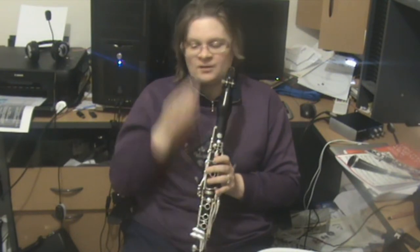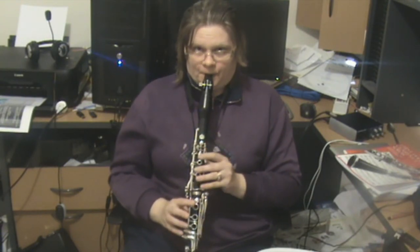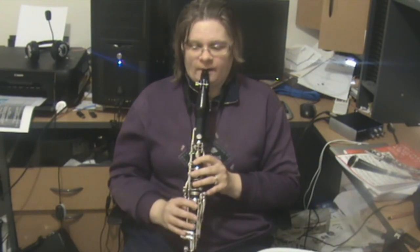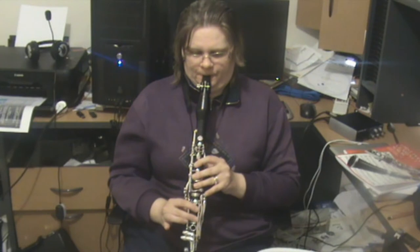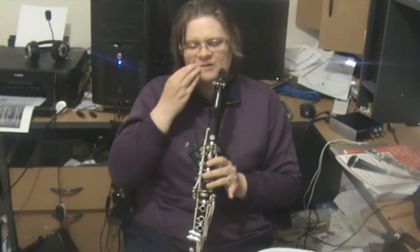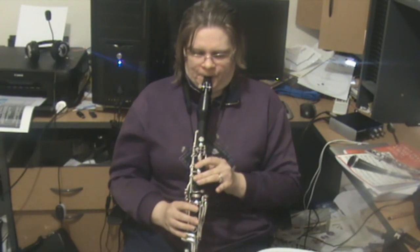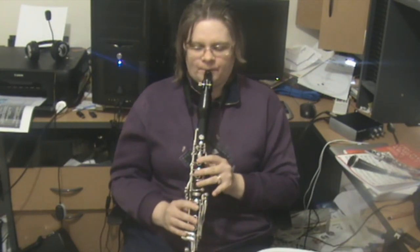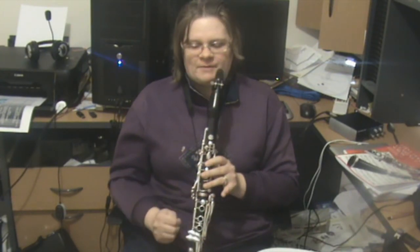Now we're loud, and you might want to practice this a little bit slower. Get a clean break between the D and the F — because that's not too hard, you're just putting fingers down. And then we're piano again.